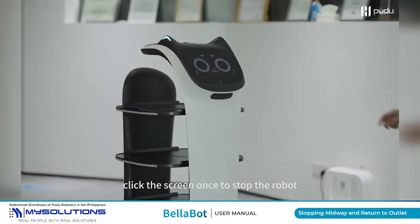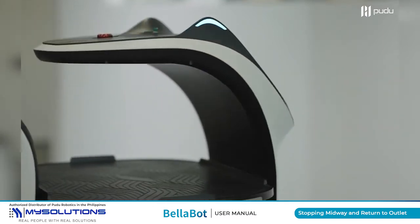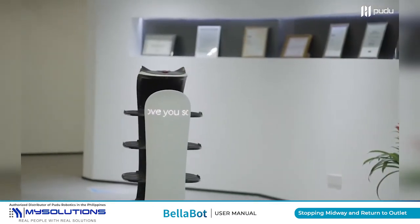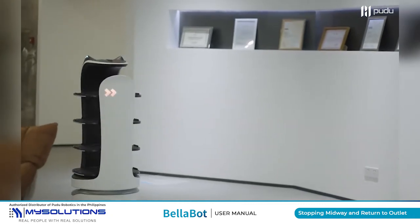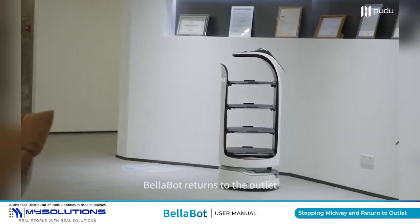Click the screen once to stop the robot, then select Return. BellaBot returns to the outlet.